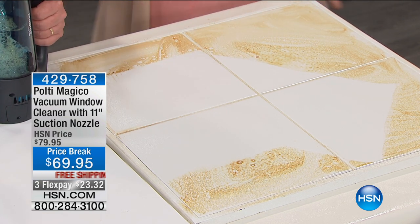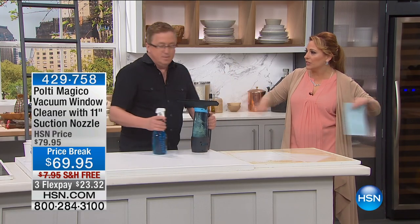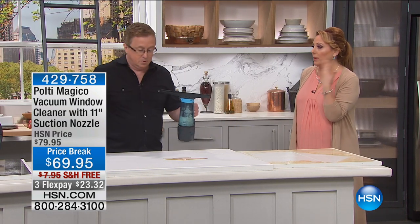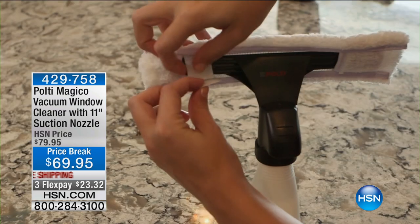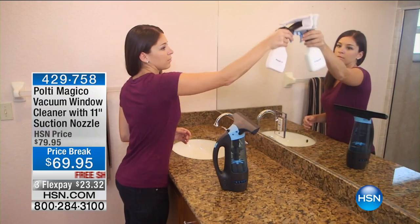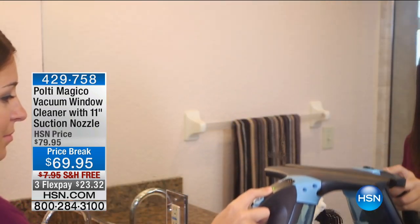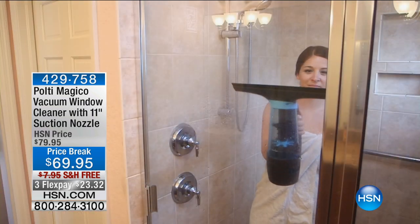Have you ever seen one of those big wet vac shop-vacs? They're these huge machines. The other day I had a plumbing issue and had to mop it up with a thousand paper towels. If I'd had this I would have gotten it right up — it was a little water overflow situation that went into my closet, kind of a nightmare. This portable wet-dry vac would be great for that.